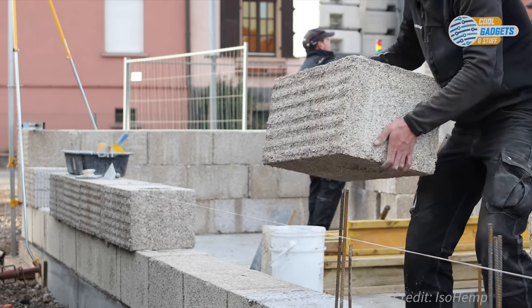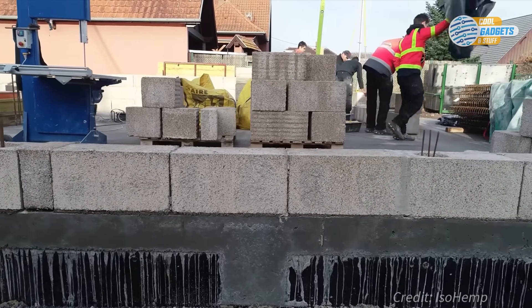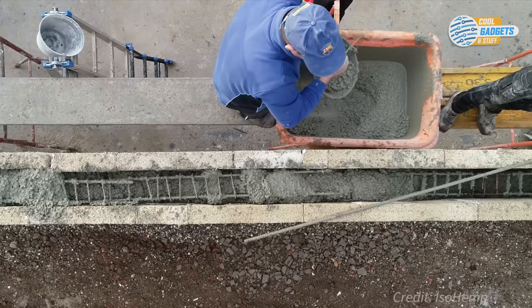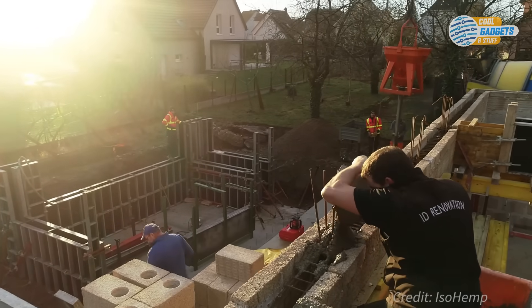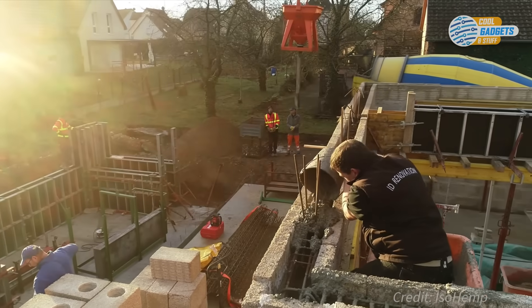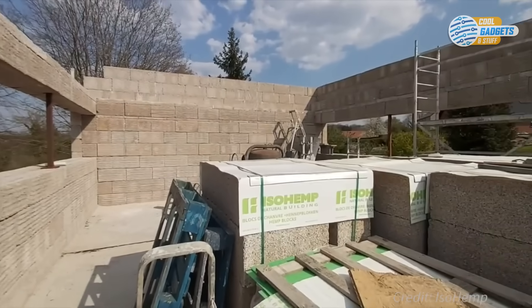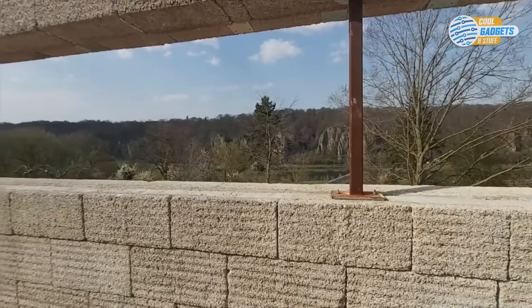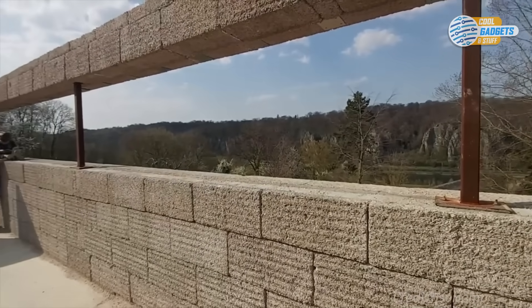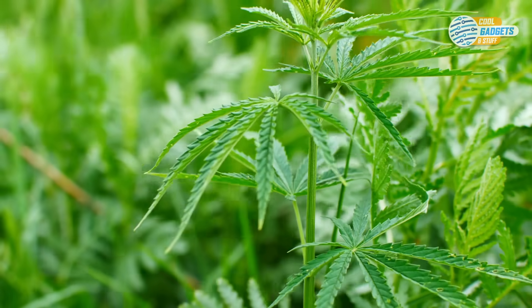A third way is a pre-cured hempcrete block that offers a fast and simple solution. No on-site mixing is required — just stack them along the load-bearing structure, whether it's frame or beams, or use them as an insulated formwork for load-bearing masonry. When the hempcrete wall is finished, an exterior plaster is applied for protection from rain. Isohemp, a Belgian company, offers hempcrete products such as different sized blocks, engineering, and training courses. Hempitecture is a distributor of Isohemp products. The newly legalized status of industrial hemp as an agricultural commodity by the 2018 U.S. Farm Bill means the future of hemp as a building material looks very promising.